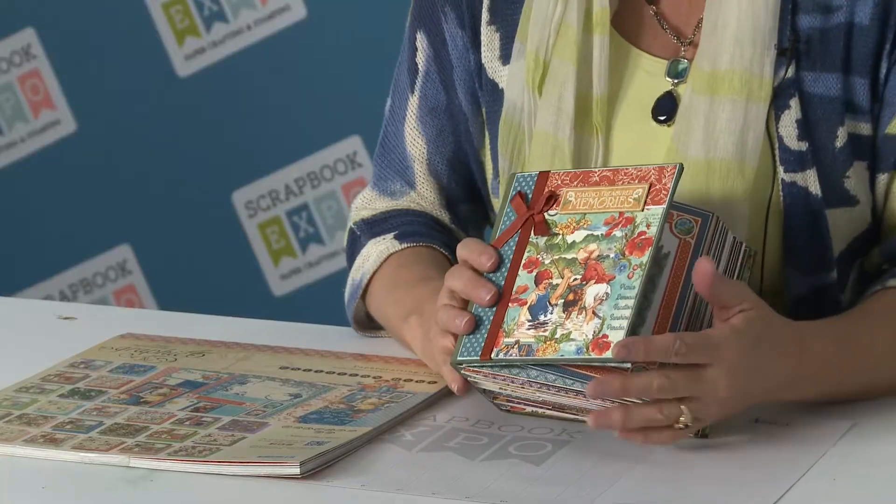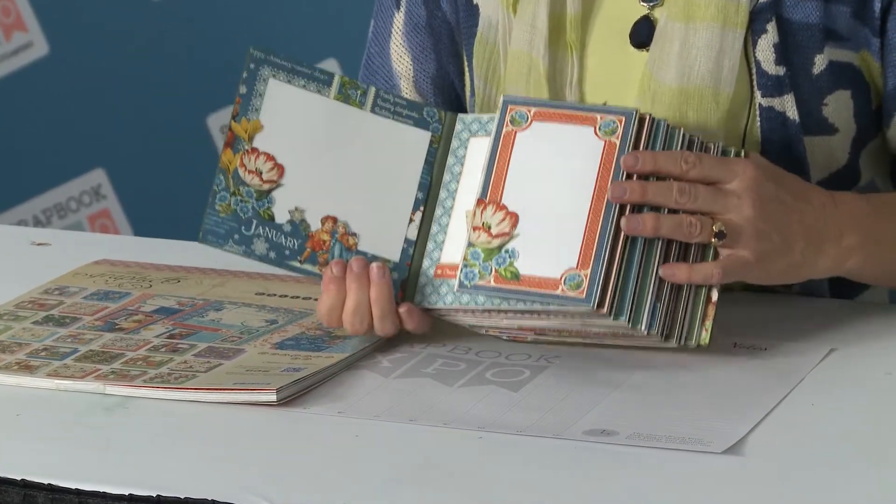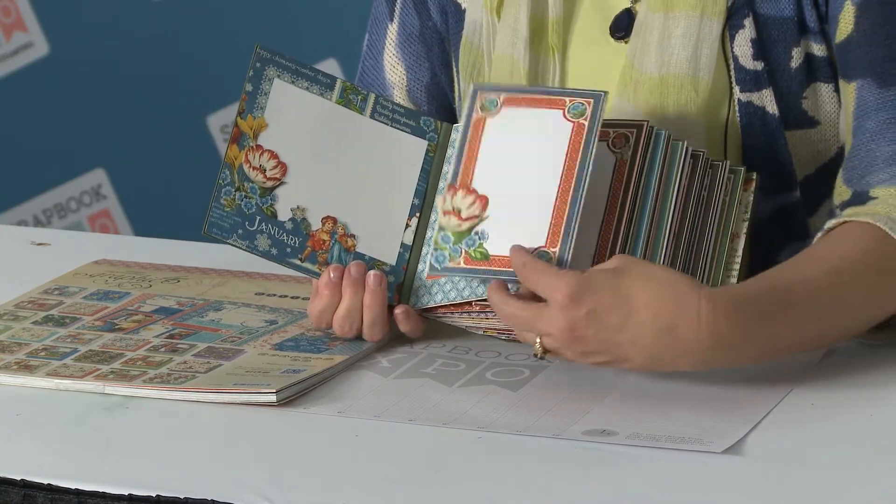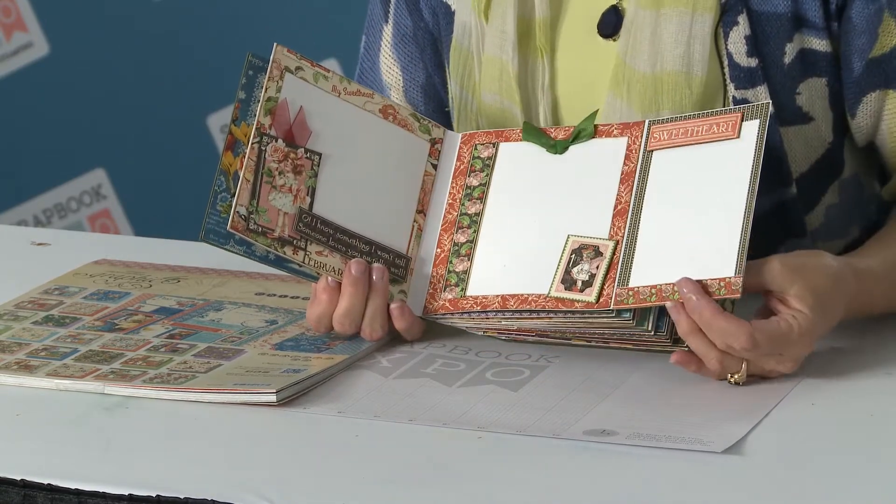In this kit of ours you're going to get the full paper pad and one of our six by six chunkies. Now with this little album, since it's kind of calendar based, you will be creating two pages and a flap that flips for every single month.